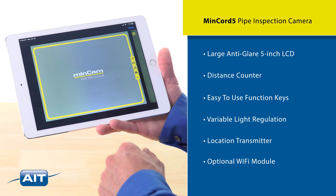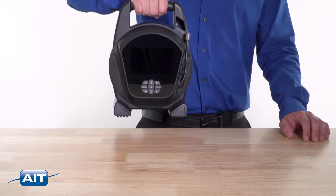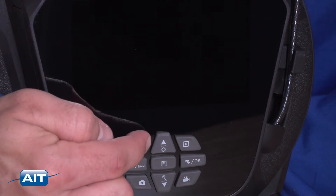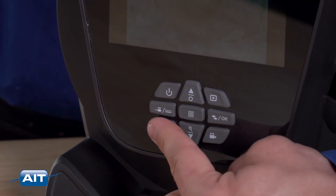An optional Wi-Fi module is available for recording and viewing from a tablet or smartphone. Getting started with the MinCord V is easy — just power the system on, begin your inspection, and record video and still images with the touch of a button.